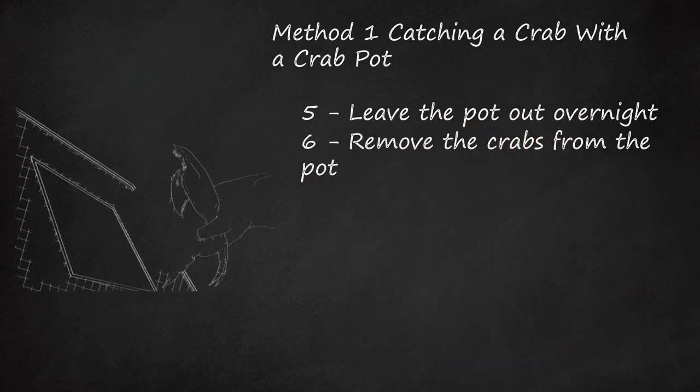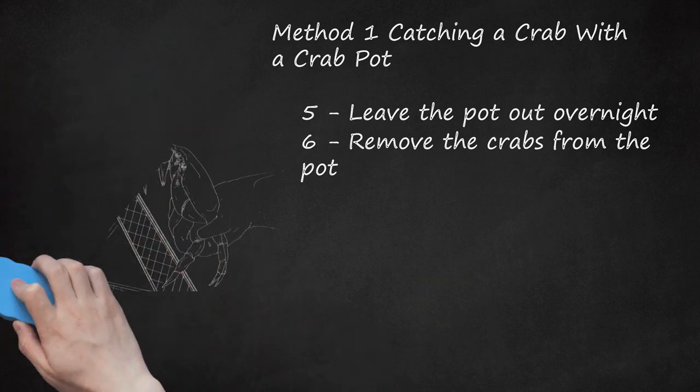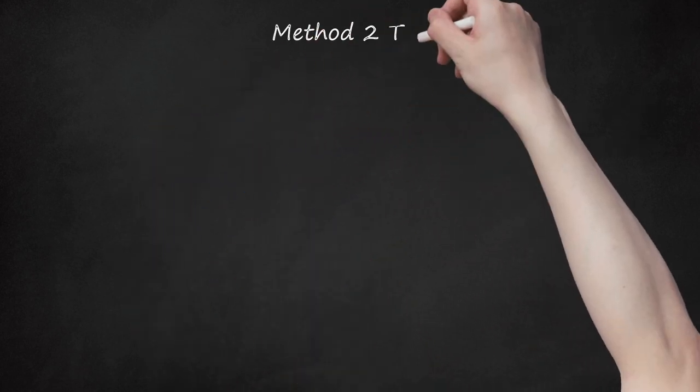Step six: remove the crabs from the pot. Once you've left the trap out overnight, pull up the pot evenly to check for crabs. Grab the crab by the back legs so it won't pinch you. Place the live crabs in the container on ice; they'll keep until you make it back to shore. It's best to eat the crabs within 24 hours.